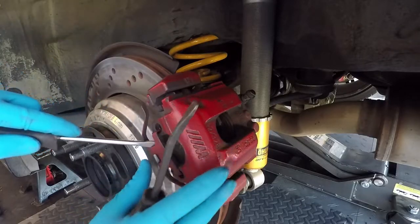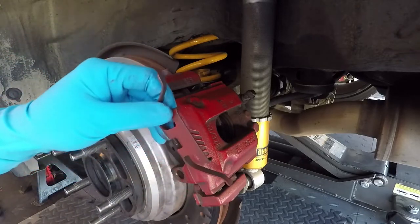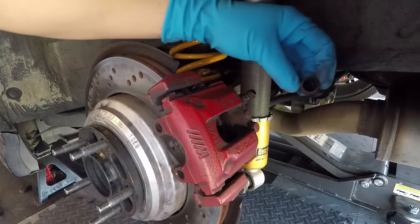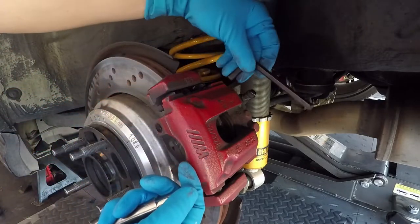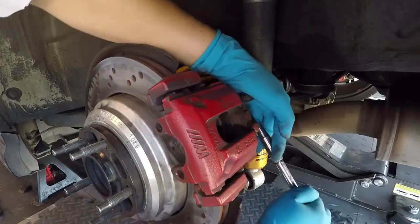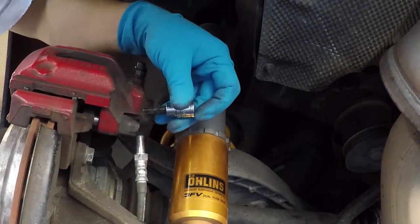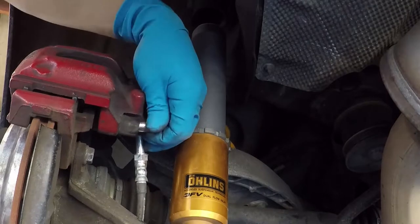We're going to remove this caliper clip from the caliper. We won't need this anymore since we're running the solid brass pins. We're going to pop off the covers in the back to get access to the stock pins. Since the strut's in the way, I'm using a seven millimeter allen key with my cheater tool to break it loose, then spin it loose and remove the stock pins.